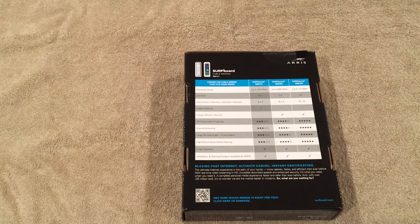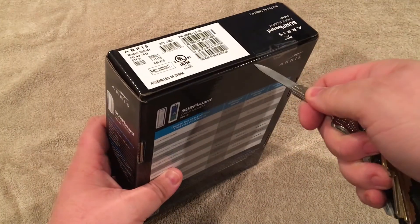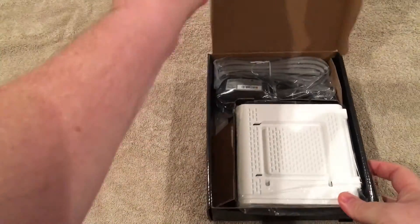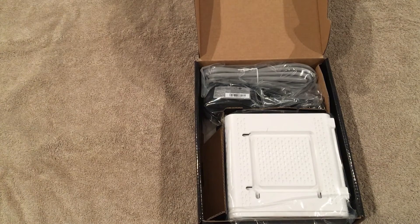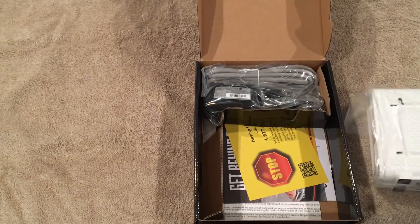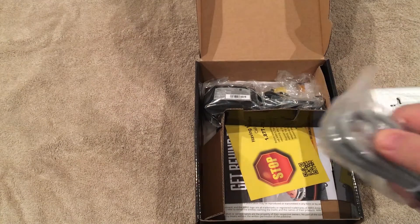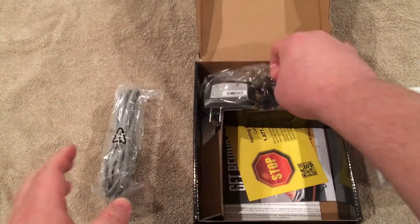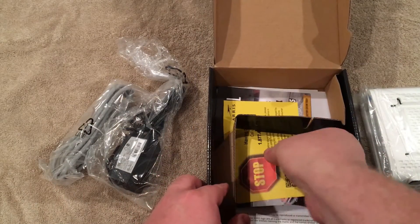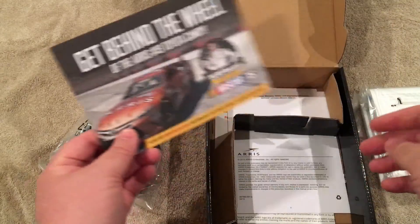Let's go ahead and open it up and see what we have inside. Inside we have the modem of course, and we have what looks like a Cat 5 cable — yep, Cat 5 cable right there. We also have the power adapter, and some reading material — most likely there's going to be some warranty information as well as some stuff to try to sell me some other features.